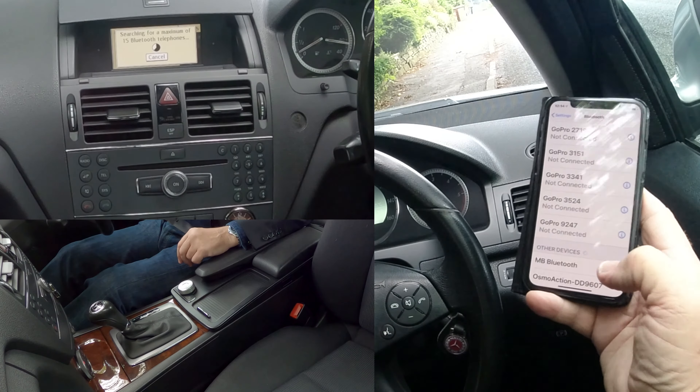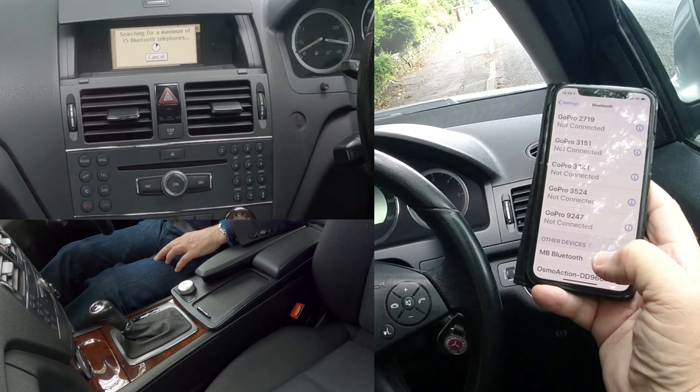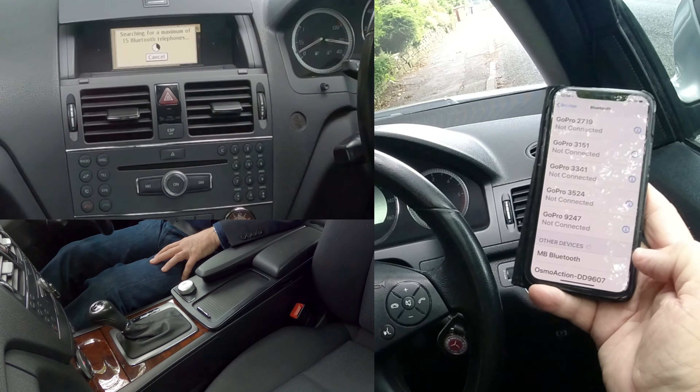It's now searching for a maximum of 15 Bluetooth telephones. You've already got it here, but we'll just wait for it to show up on the actual audio unit in the car.